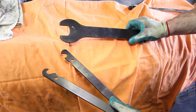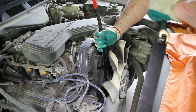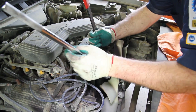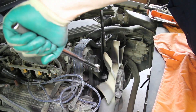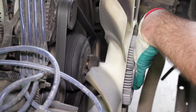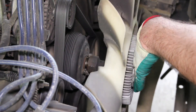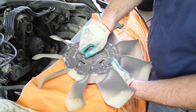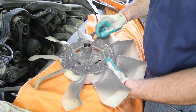Using a fan clutch removal tool, which are available at most local parts stores, remove the fan clutch. Be sure and inspect the fan clutch for any loose bearing or oil leak.